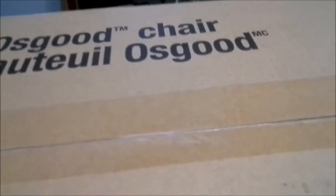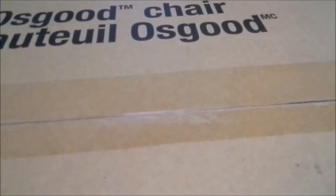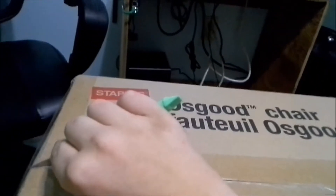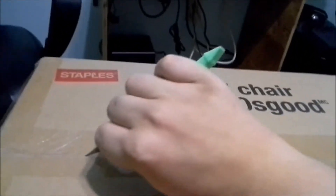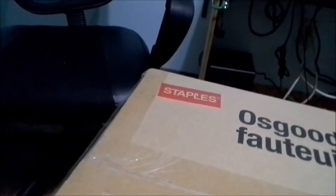I'm kind of nervous here because I've never done an unboxing. I don't even know if this microphone is picking me up very well or not. First ever unboxing video.